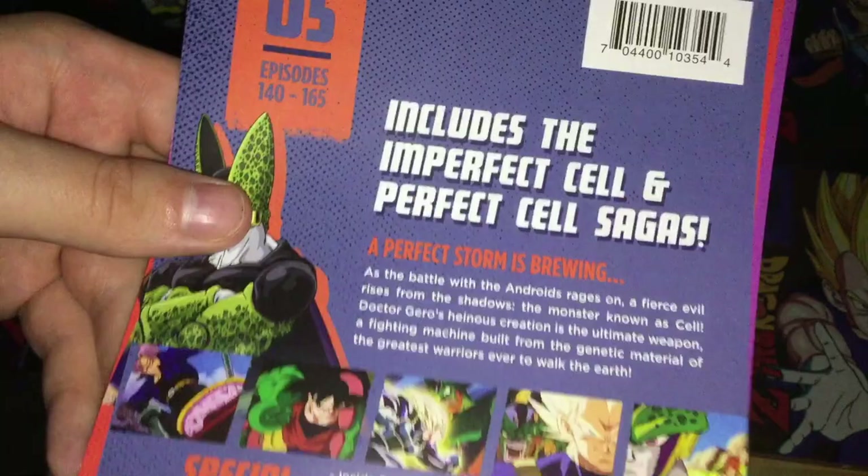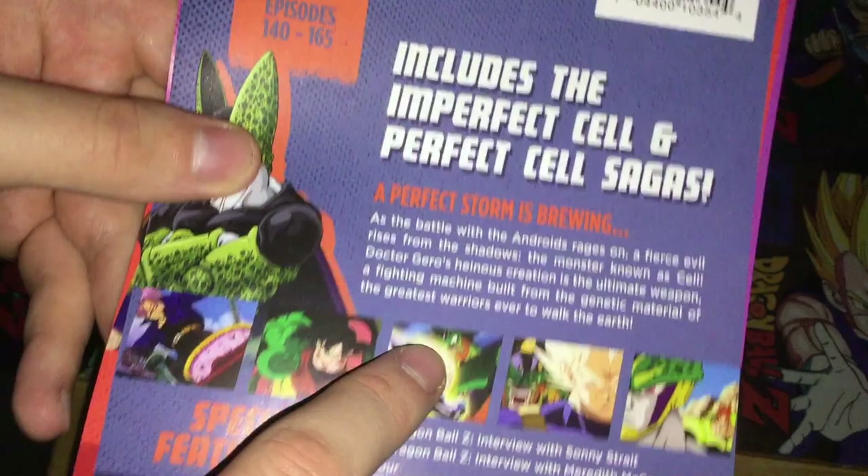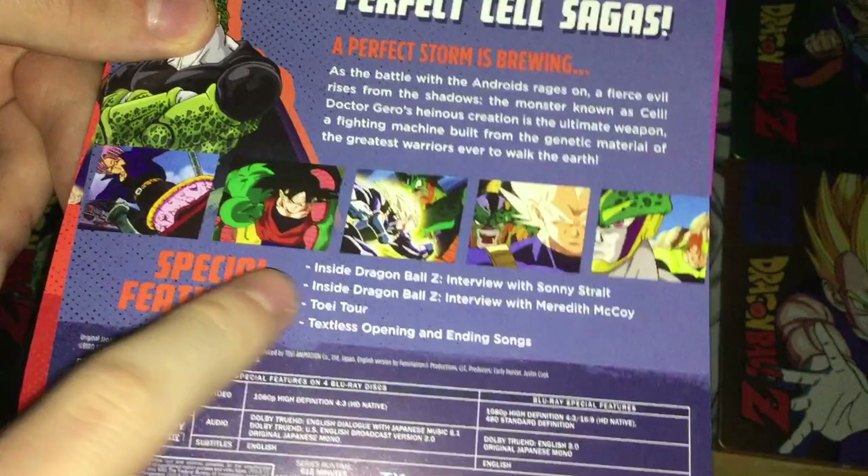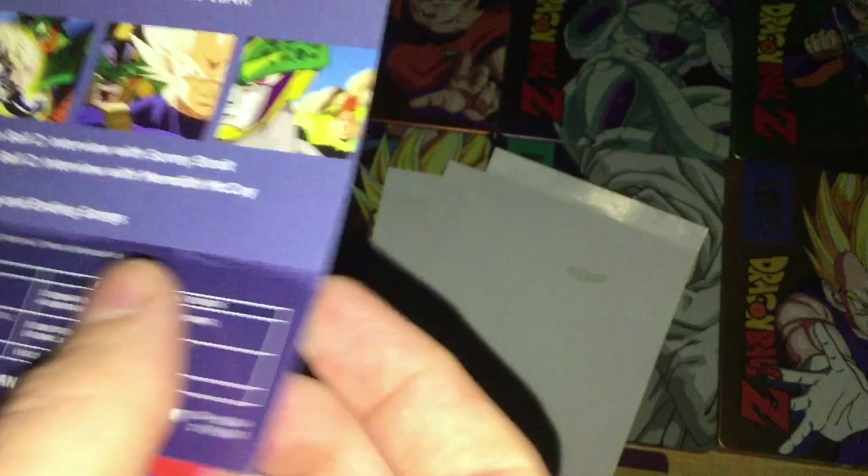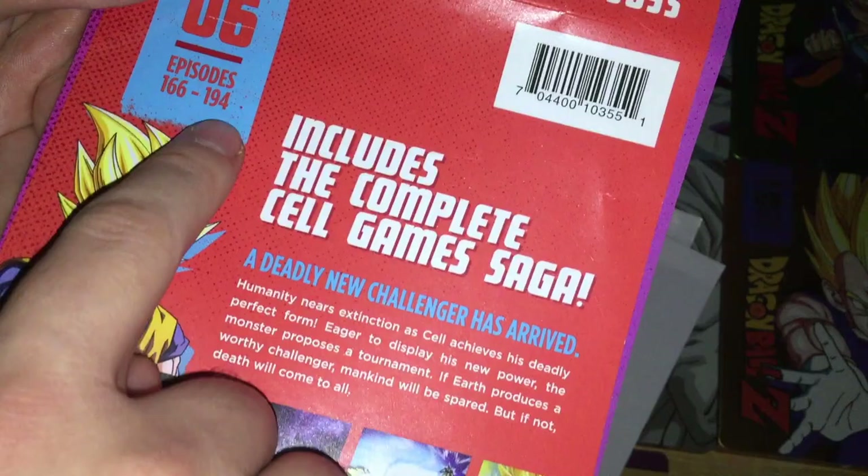Season 5 features Cell on the cover, episodes 140 to 165, includes the Imperfect Cell and Perfect Cell sagas. Special features include interviews with Sonny Strait and Meredith McCoy, and textless openings and endings. Series runtime 615 minutes, special features 51 minutes.